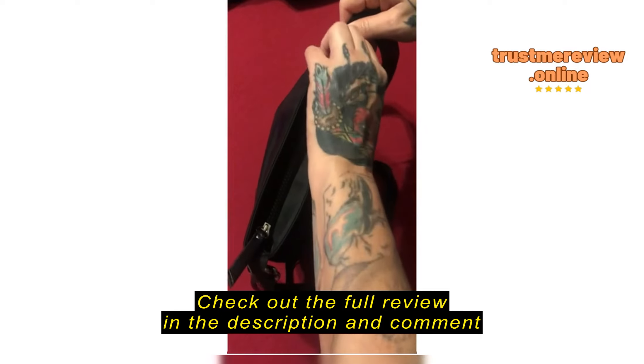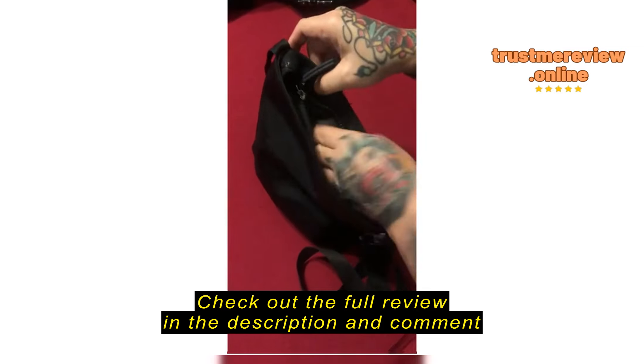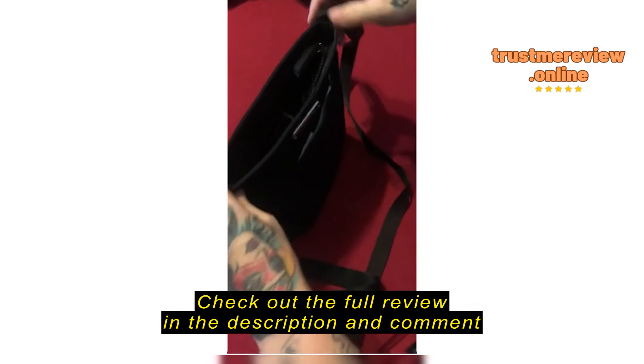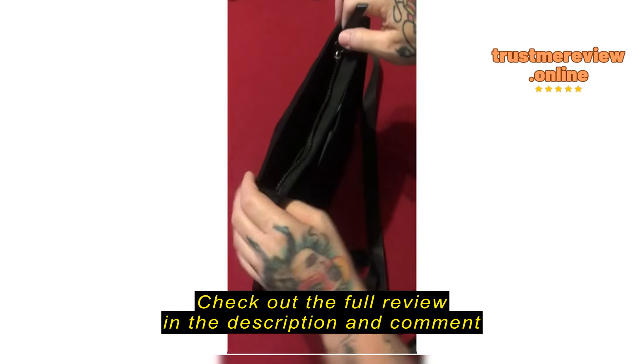I just tucked it in for the video. That's the only downfall to this purse, but other than that it's great for 20 bucks. Maybe now that I've broken it in I can actually — that actually did zip up kind of easy. Let me see if I can put it back down in there.